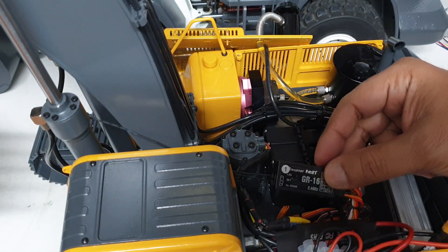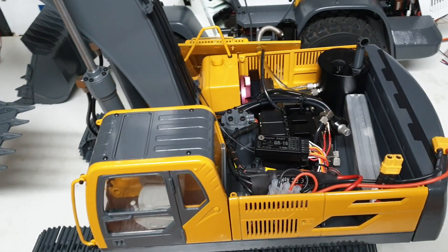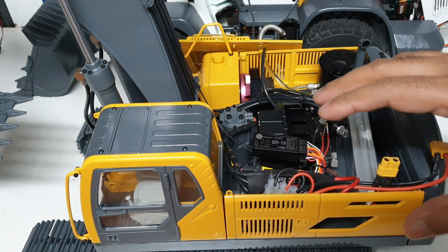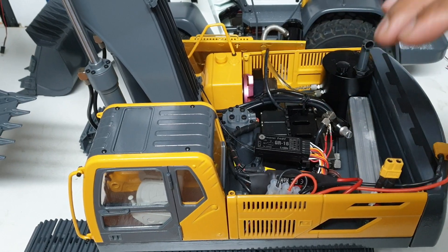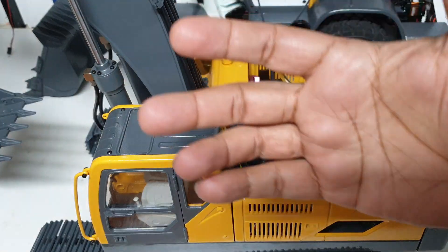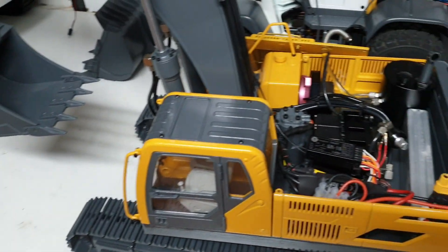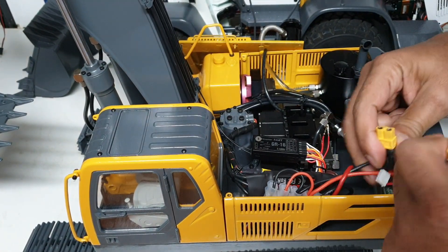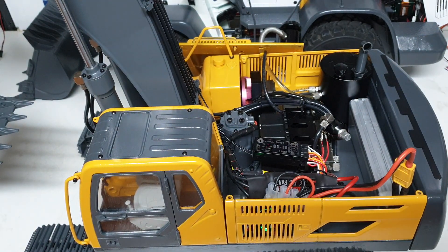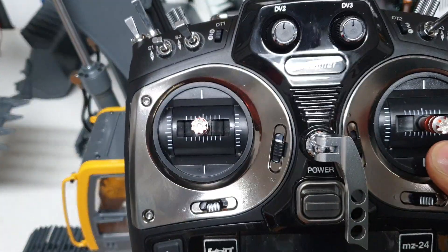Now the next thing is the start sequence. When you power this up you will hear a beep. That beep means the speed controller is saying it's getting power and is ready to go, however it will not run because it needs a signal from the radio, and the radio is off at the moment. So it won't arm itself. If you're hearing that beep, it means it's ready but there is no signal from the radio.